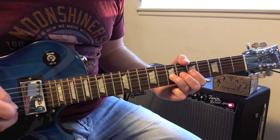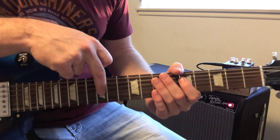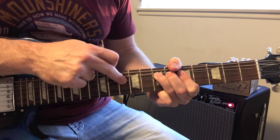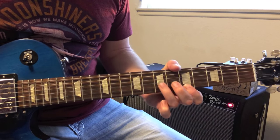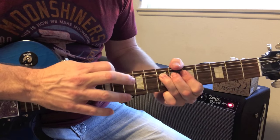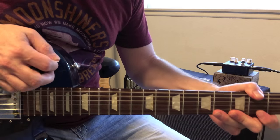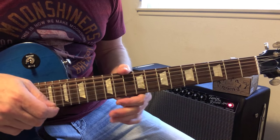So if I'm bending up a whole step, then whatever note I tap here on the 12th fret is going to be up a whole step also. So to hit the A, I'm going to tap on the G. The notes would be the same, and you can hear it's a total blues line. You hear that in the beginning of Take Your Whiskey Home.